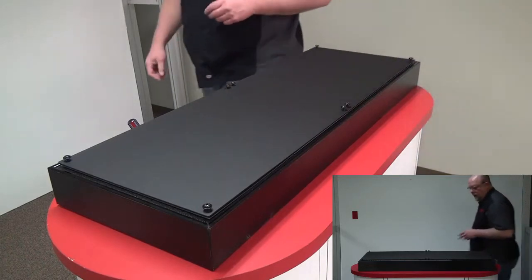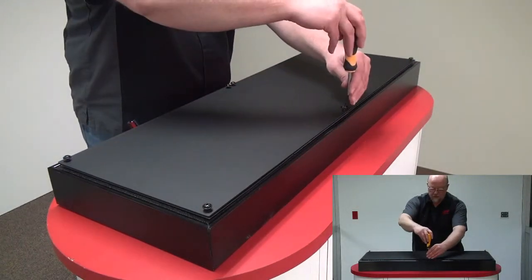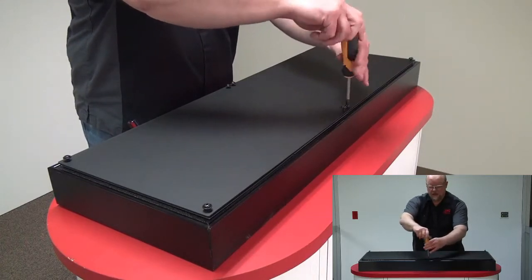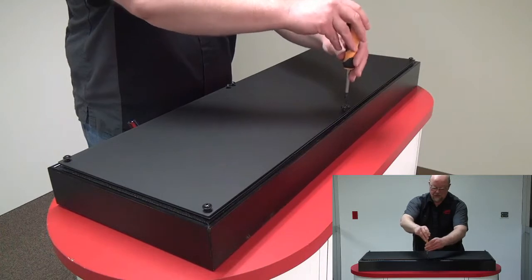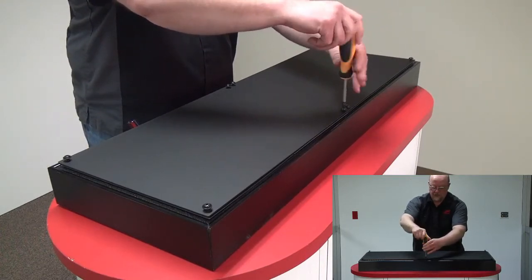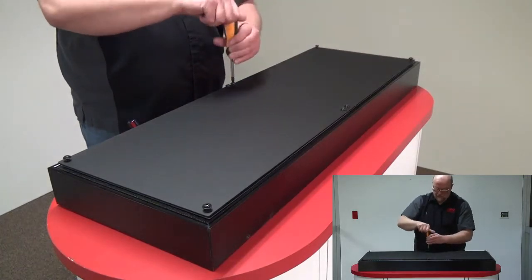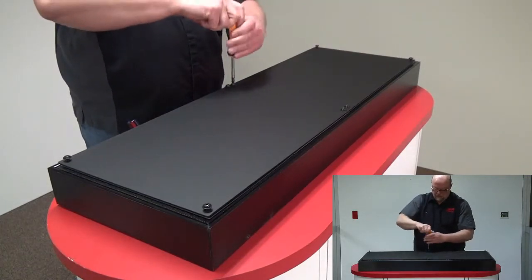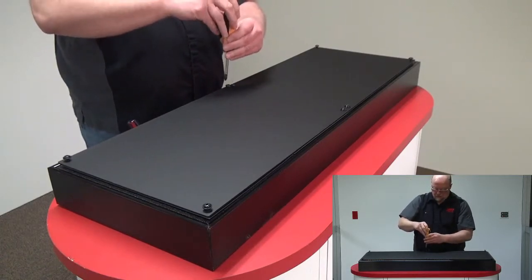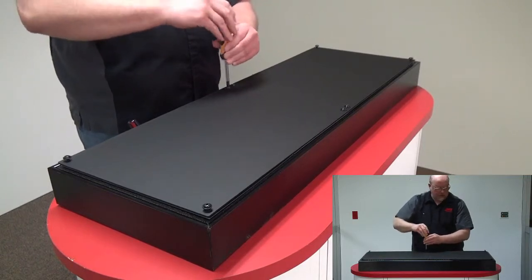Got all eight screws started. Take your screwdriver and tighten these up. Remember not to tighten these too tight — you don't want to crack the outside lens. Always start in the center and work your way out.